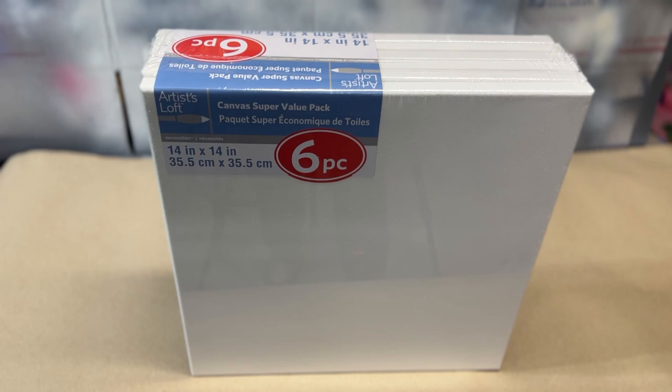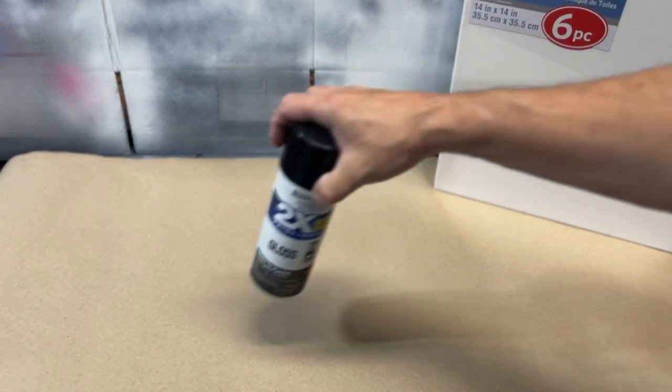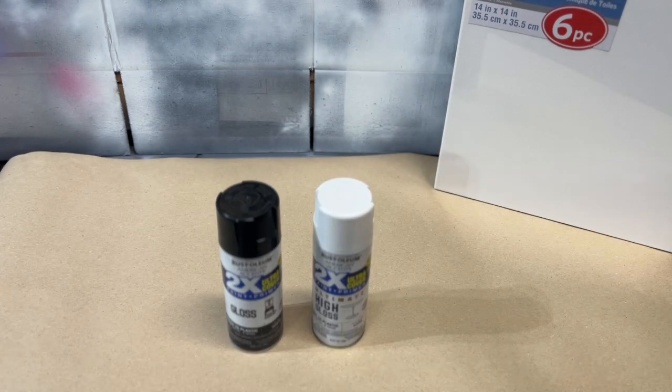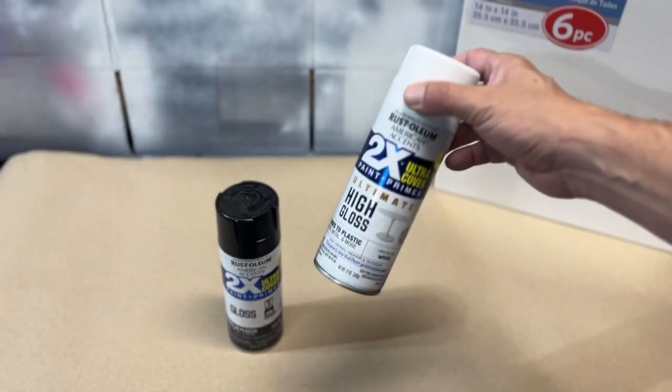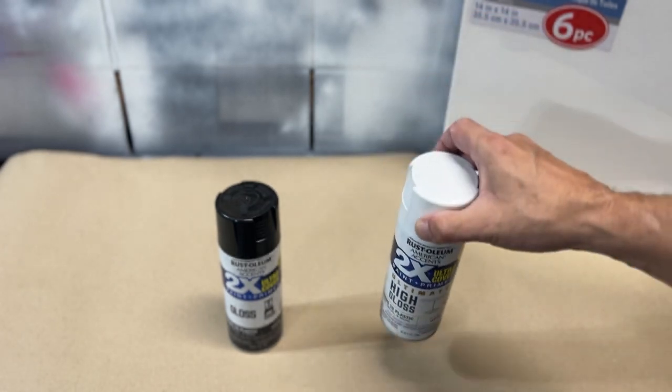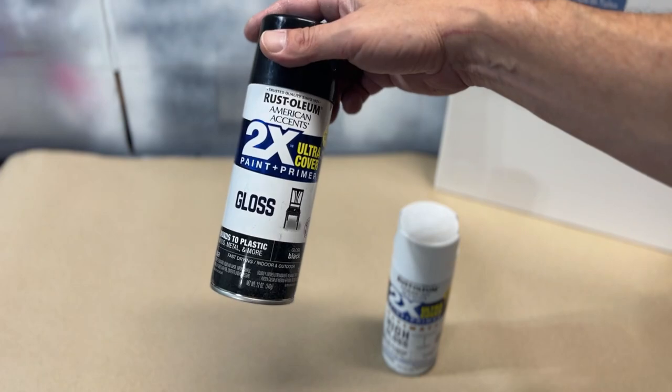We're out here in the shop getting ready to prepare our canvas. These are the canvases I use — I pick them up at Michael's, I get like a six-pack. They have a variety of them; I think I pay about $12.99 for six. For paint, I use black and white — sometimes a variety of colors, but most people just start with black and white. These are easily picked up at Home Depot or any hardware store. They're relatively inexpensive and work out really well.